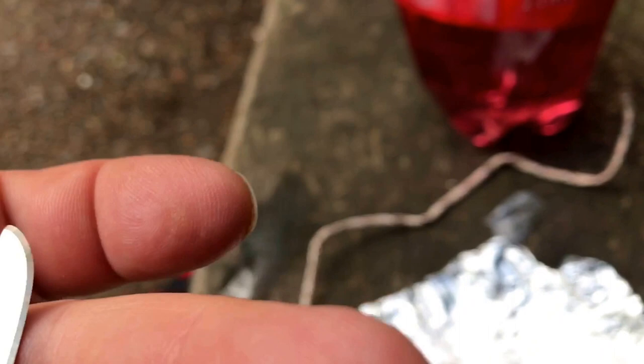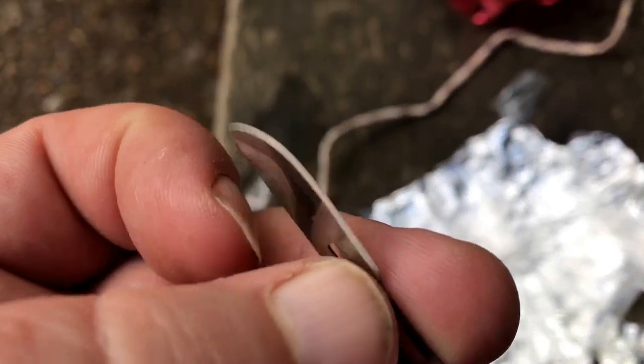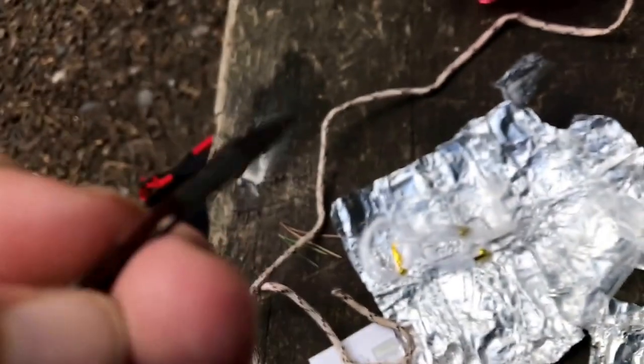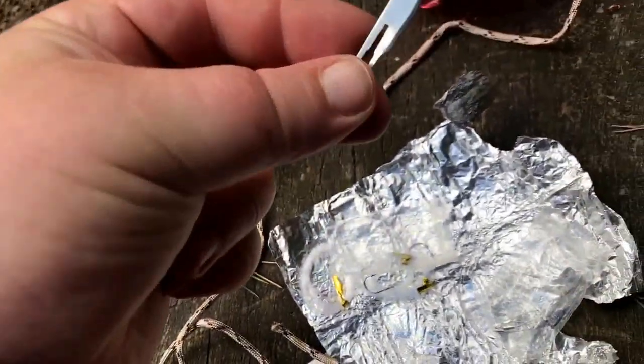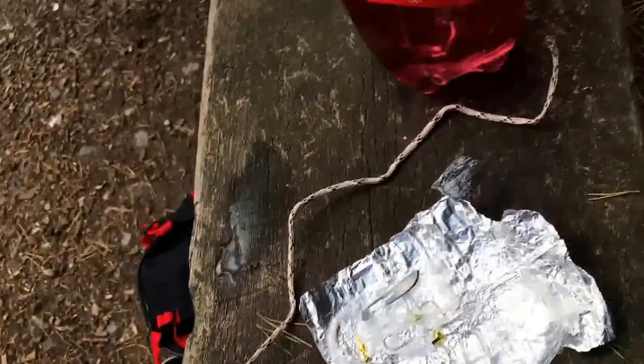There are two little safety pins in — I'm not going to get them out, you know what a safety pin is. There's also a tiny little scalpel, number 10. I'm taking this — oh yeah, it's sharp. I'm not going to play with that, I'll probably end up cutting myself.